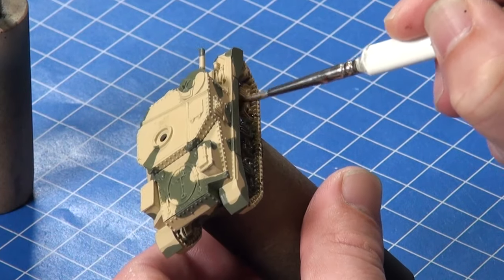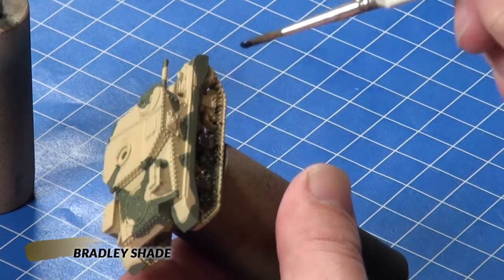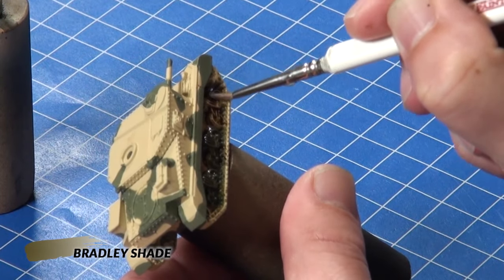Then I give the model a liberal coat of Bradley Shade in order to add a bit of depth to the paintjob.